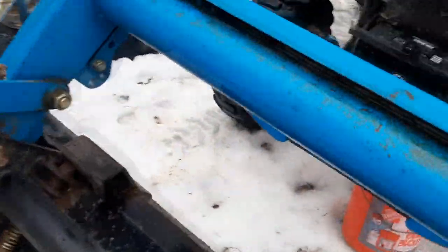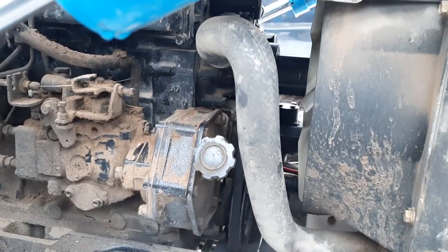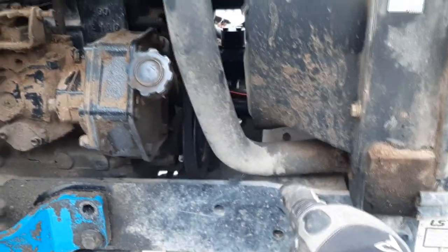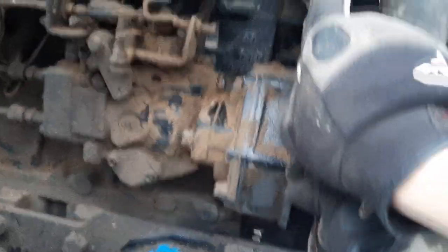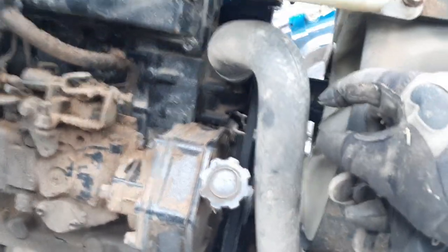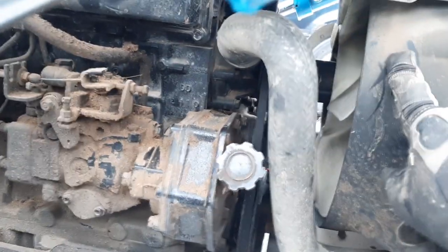Here's the lower radiator hose going up into the water pump. The installation instructions say to keep it clear of anything flammable since it gets warm, and to install as close to the water pump as possible. There's a lot of plastic nearby — this is plastic, that's plastic, the radiator reservoir is plastic — so I want to position it to stay somewhat away from those components.